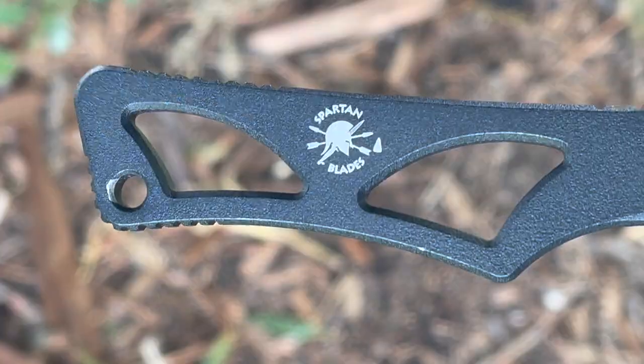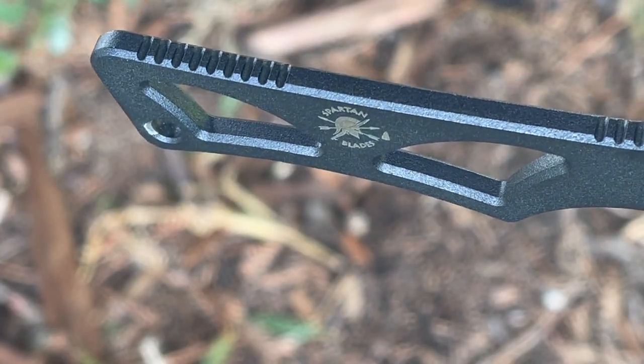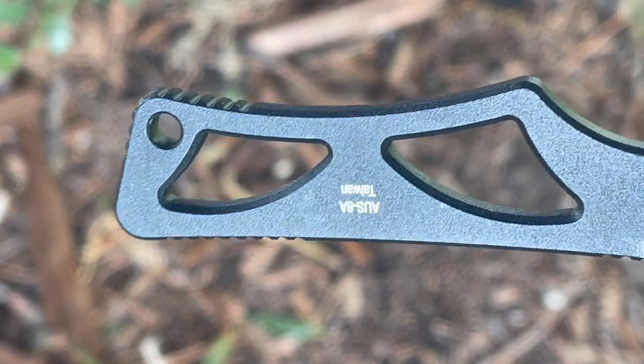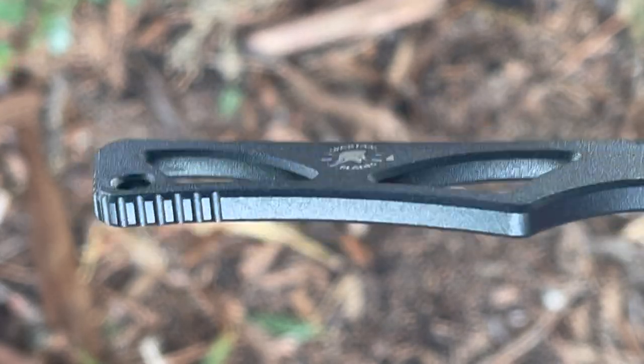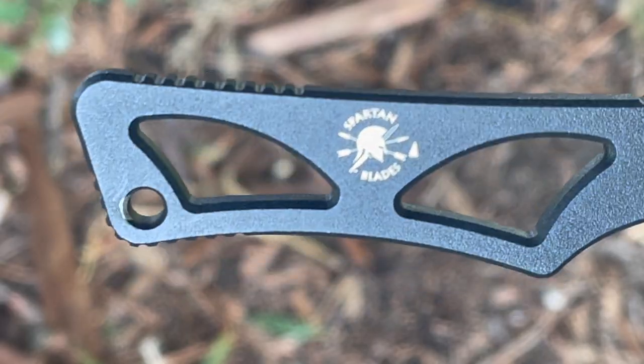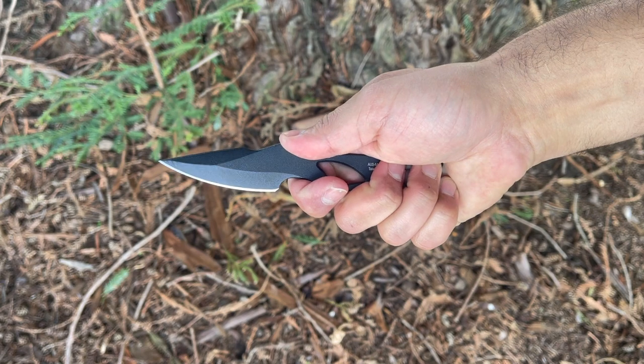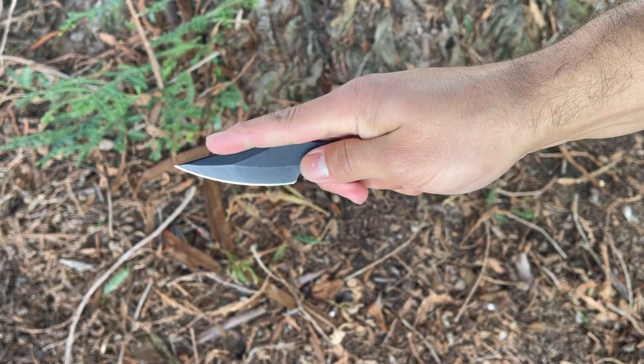I really enjoy that the handle is skeletonized, reducing the weight to just 2.82 ounces. Some things I really enjoy about this blade are the looks — it has a really cool, fun look to it and comes in a variety of different grip options. In the hand it feels very hefty and sturdy, with a quite thick and reinforced tip, making it good for those repeat thrusting strikes.